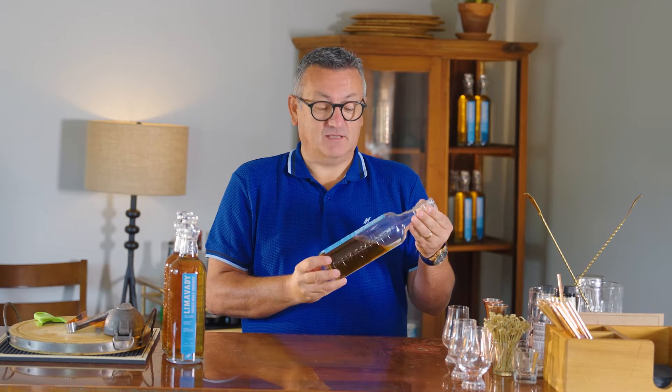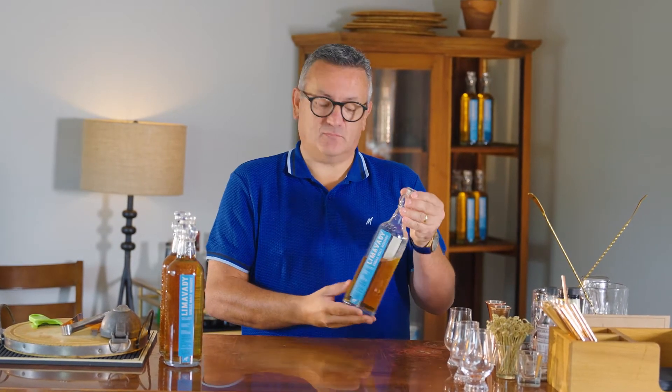Hi, my name is Darrell McNally. I'm going to take you through a tasting of this beautiful Limavady Irish Whiskey. It's a single malt, triple distilled, and it's also a single barrel.